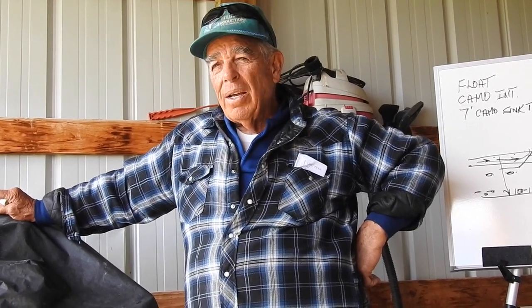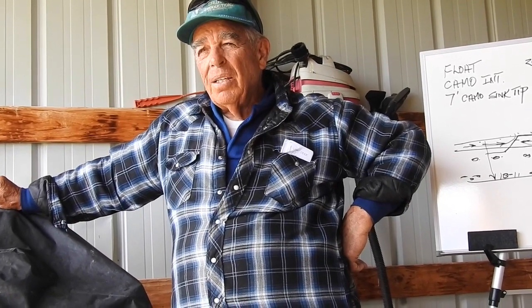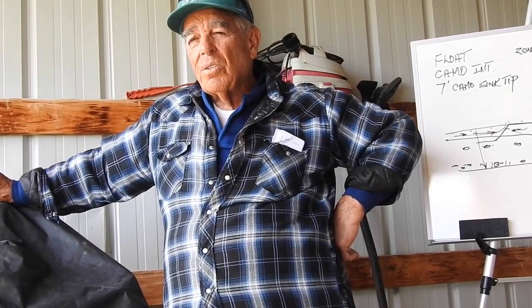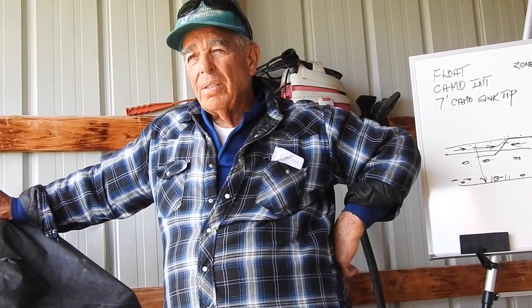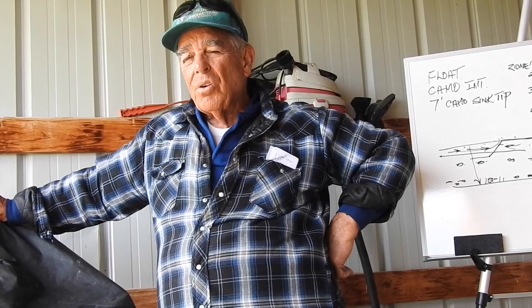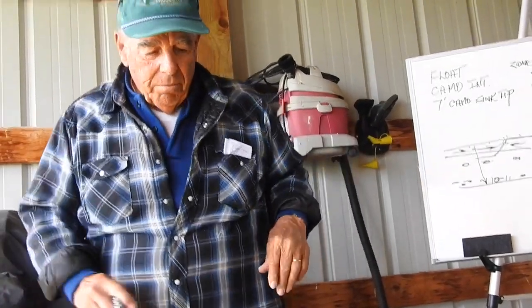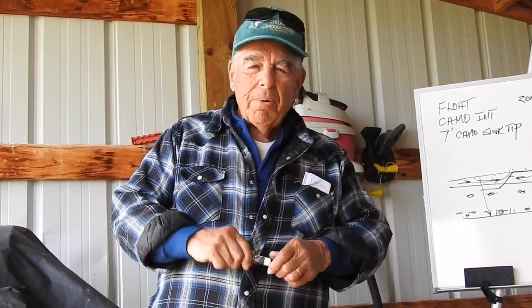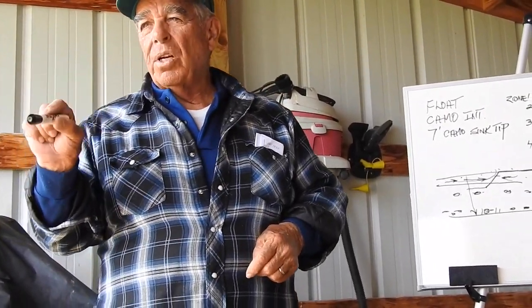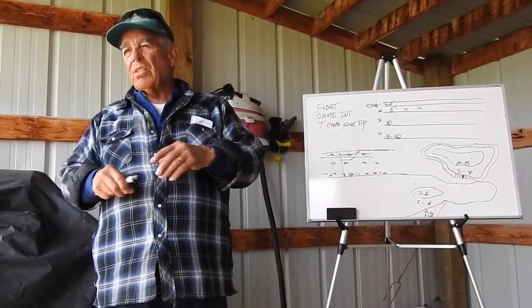Why do fish feed in the top two feet? That's where the hatches are — that's where the hatches stop. The hatches come off the bottom and have to travel to the top. This gets into insects and presentation which I'll cover later, so I'll hold off and explain it then.